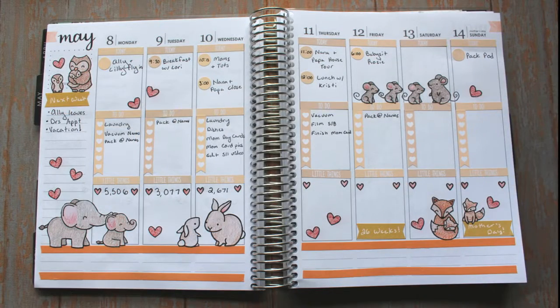Thank you so much for watching my video, and I hope you enjoyed my latest planner episode. Be sure to check the description for further details, and I hope to see you again next time.